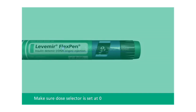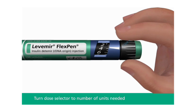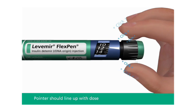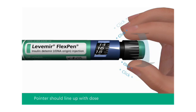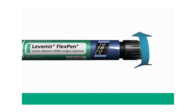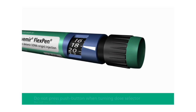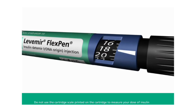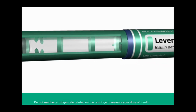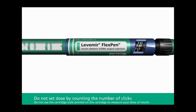Check and make sure that the dose selector is set at zero. Turn the dose selector to the number of units you need to inject. The pointer should line up with your dose. The dose can be corrected either up or down by turning the dose selector in either direction until the correct dose lines up with the pointer. When turning the dose selector, be careful not to press the push button, as this will cause insulin to come out. You cannot select a dose larger than the number of units left in the cartridge. You will hear a click for every single unit dialed; however, do not set the dose by counting the number of clicks you hear.